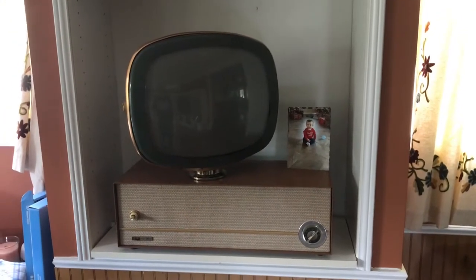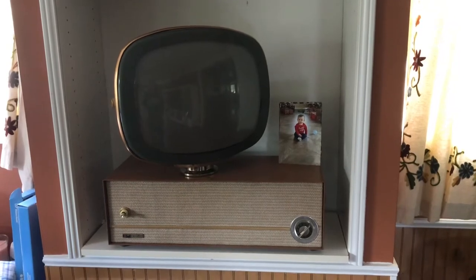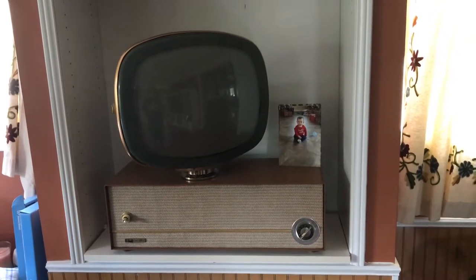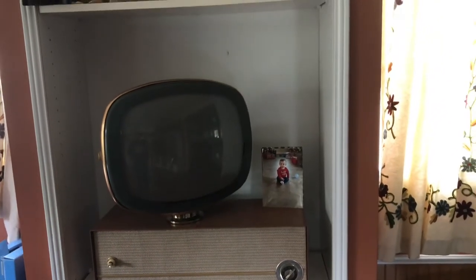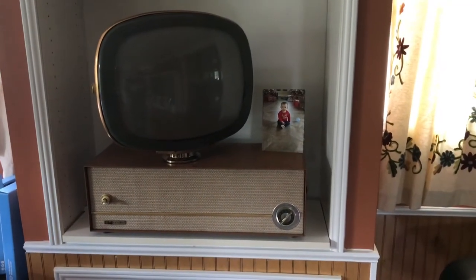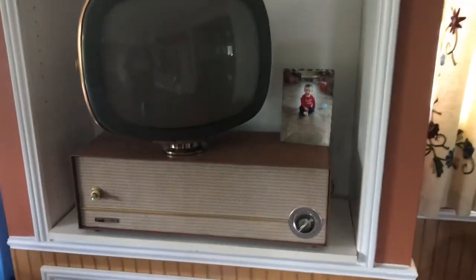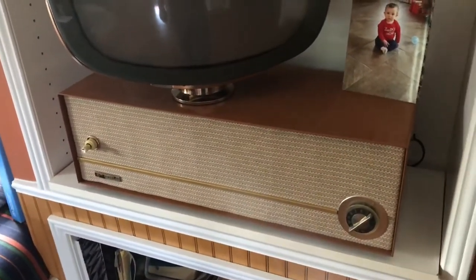Now that the Predicta is restored and plays well, we put it in our living room — actually just in a bookcase. Just took a shelf out and it fits right in there. The good thing about these Predictas is they're only about 11 inches deep, these table models. It fits right in there and there's still room to swivel the screen.